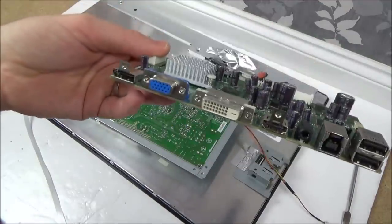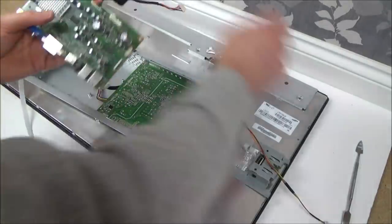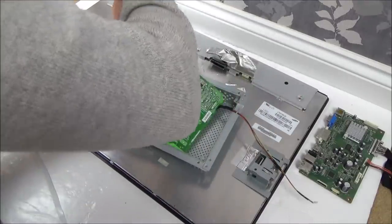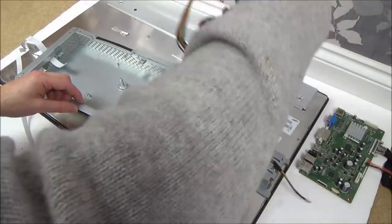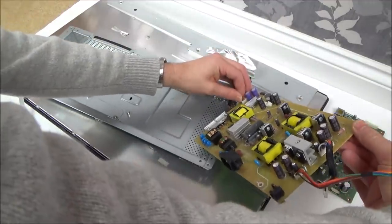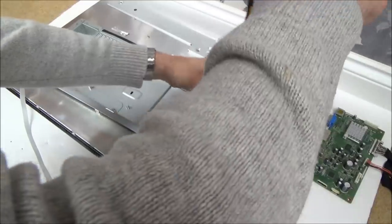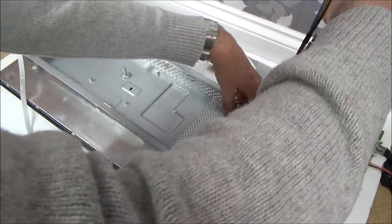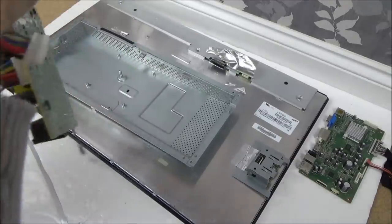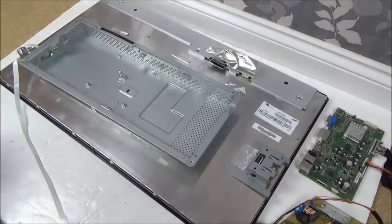That's the board that does all the different outputs. I'm just going to disconnect this cable here. Right, now we have it out. Let me put it somewhere where it's not going to cause a spark, and then I want to check those capacitors to make sure they're definitely drained.